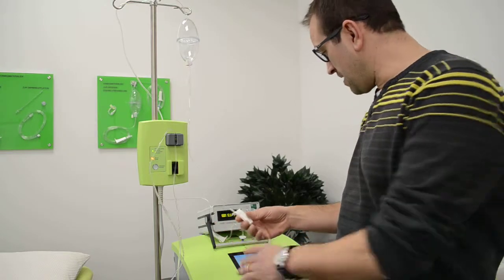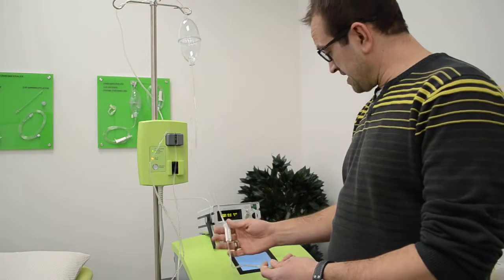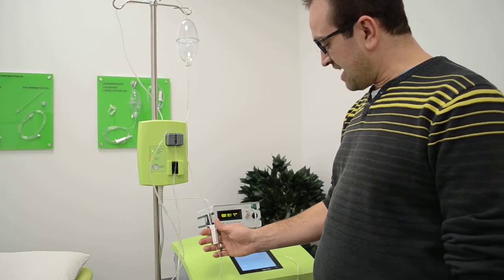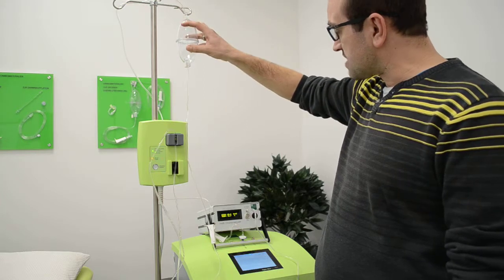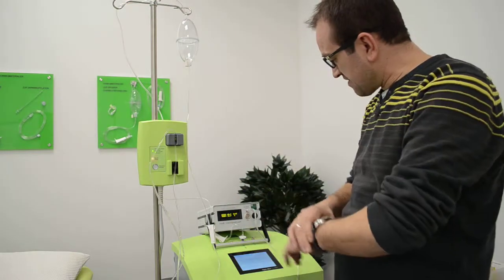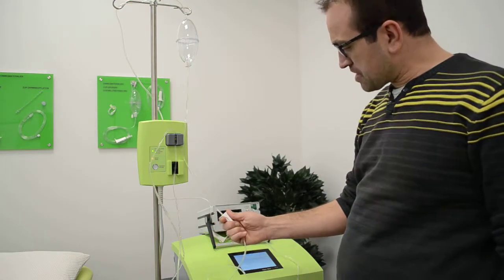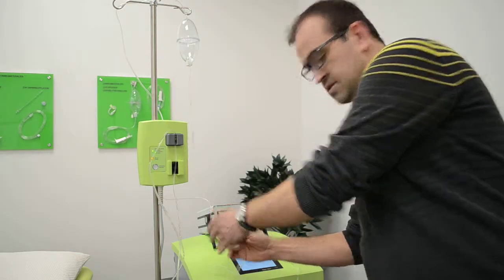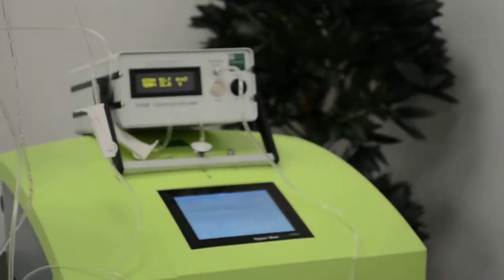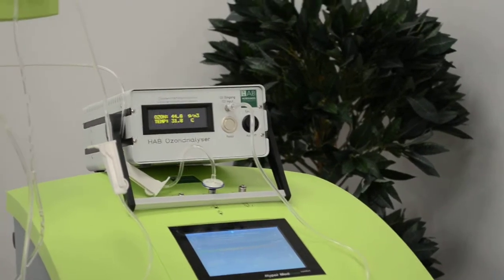When I close this roller clamp here, the device will build up pressure in the ISET. We are now at 68.4 — it's a bit hard to get exactly 70 because the ozone also reacts in the bottle and there is extra tubing involved — now we're at 68.9, 69. I will close the roller clamp now. You can see the device is creating pressure — I'll leave it like this.